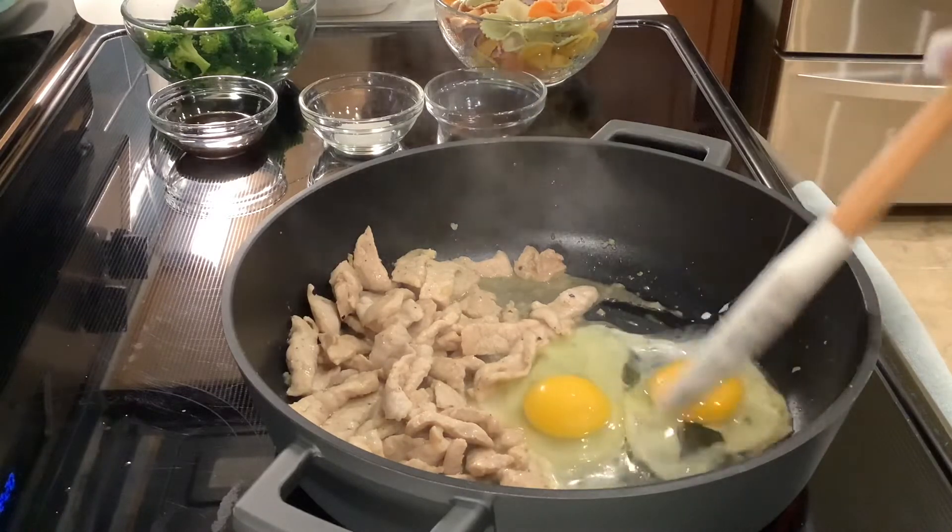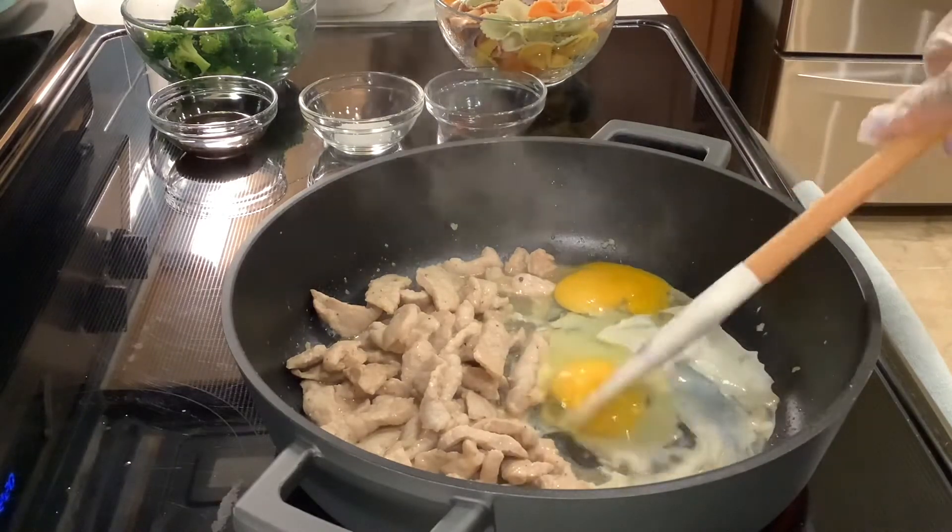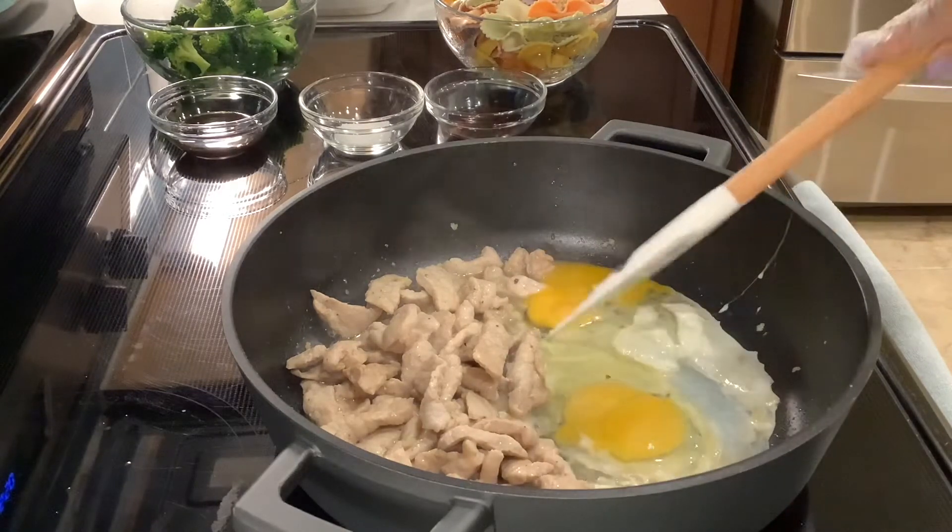Add 2 eggs, break the yolks, let them sit a little bit, then scramble the eggs and mix well.